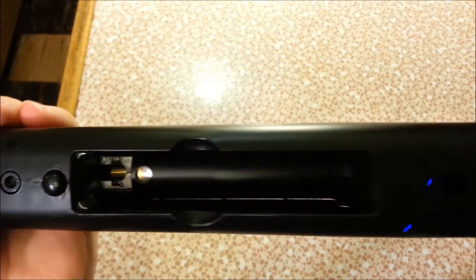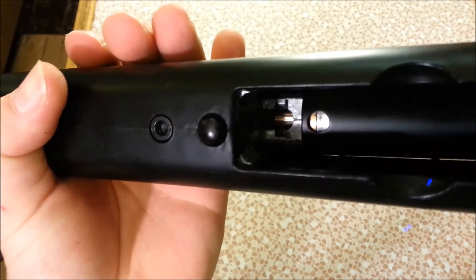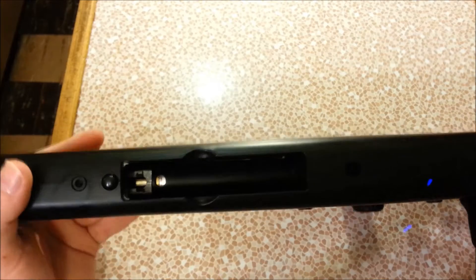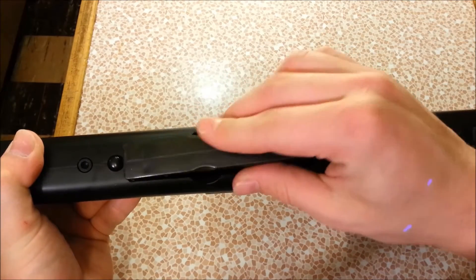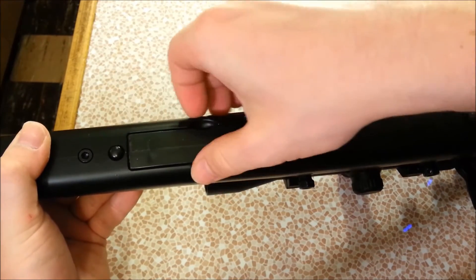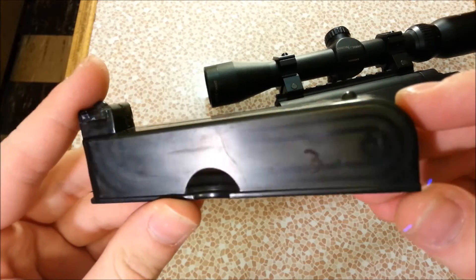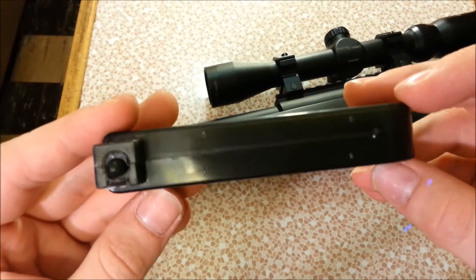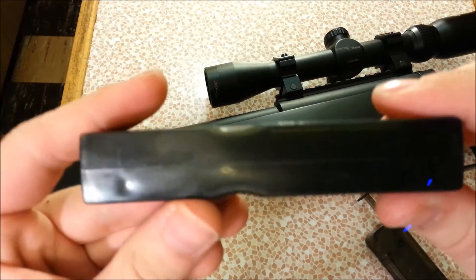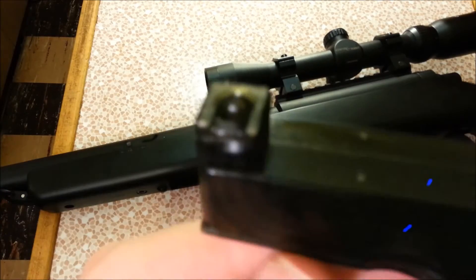Down in the mag well you can see a lot of the internal parts are metal — the cylinder head is brass, the entire cylinder is metal, and the chamber is metal. To load: take your mag, stick it in and give it a little push to click. To remove, push the button forward of the mag well and pull it out. The magazines hold about 25 to 30 rounds and are semi-transparent so you can see how many BBs you have left.